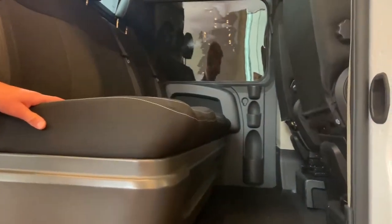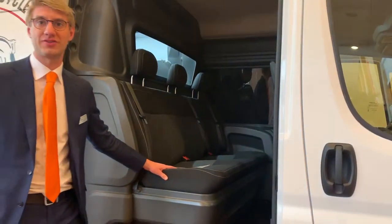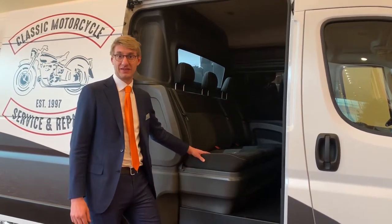The safety partition allows for protection for the passengers against shifting cargo, as well as improves the air conditioning and heating functionalities.